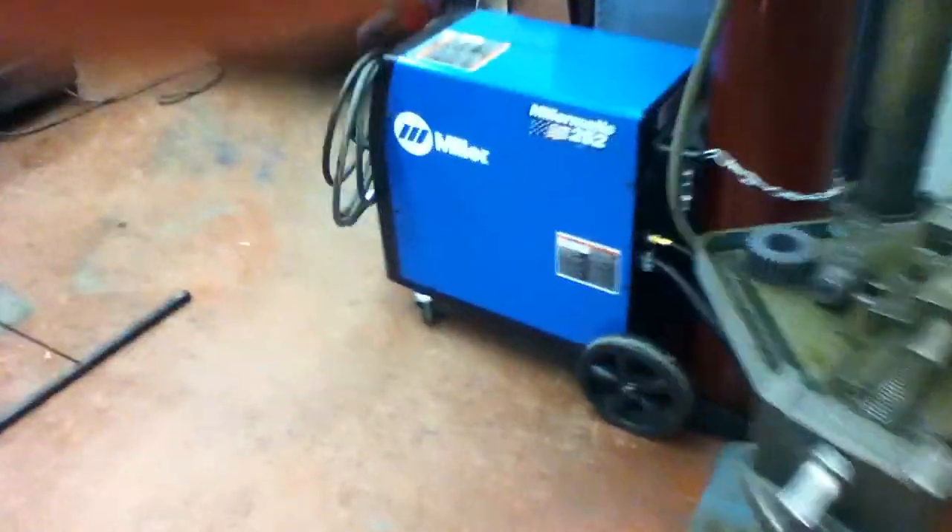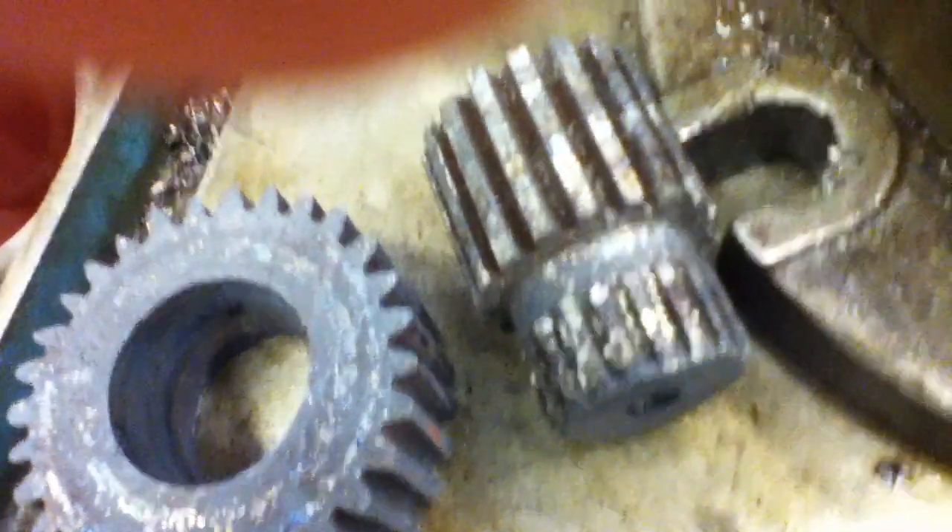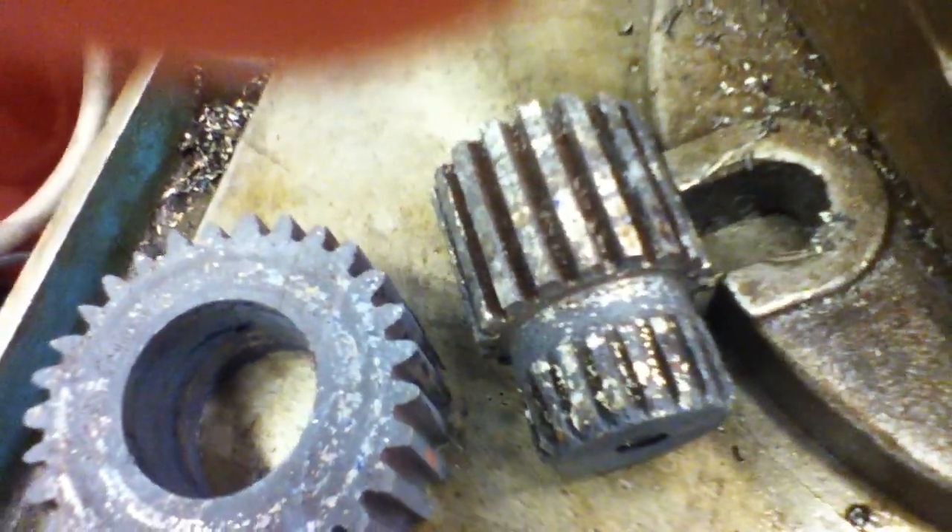Now I'm in the middle of heat treating them. Here's one of the other gears — there's like a little spider gear. You can see all the marks in it where I've been heat treating.